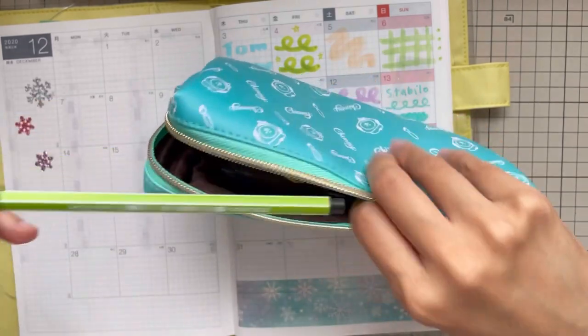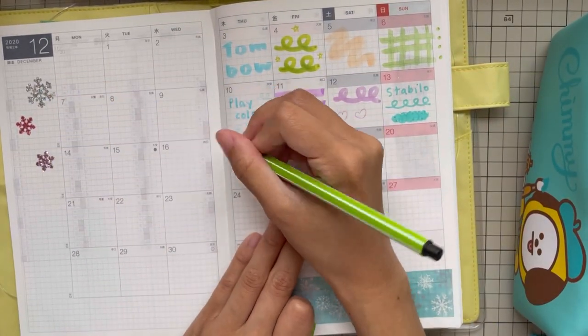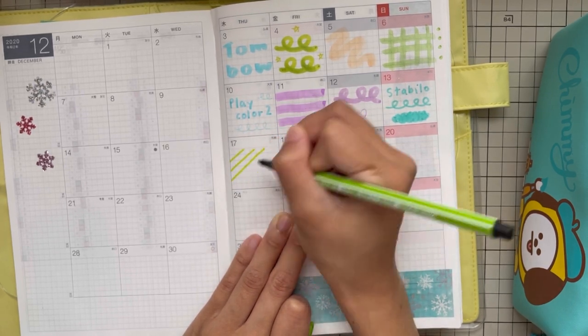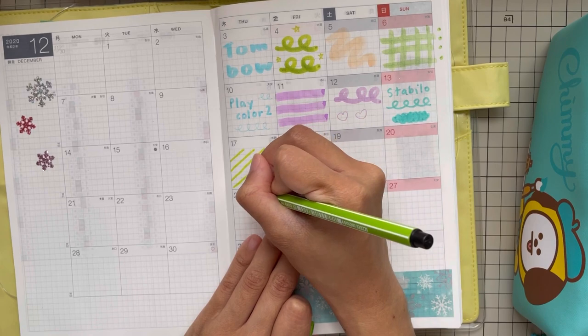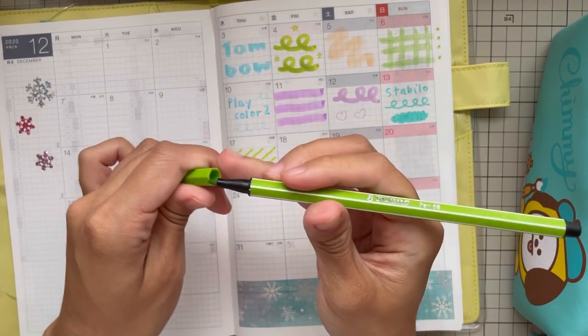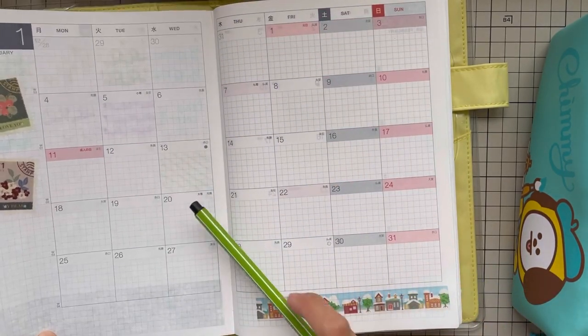Let's try another color of the Stabilo. If you want to decorate your monthly layout you can use this — not bad at all.